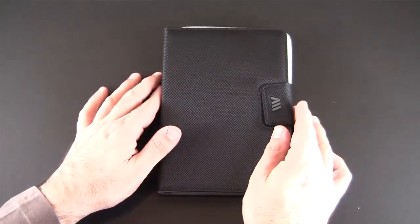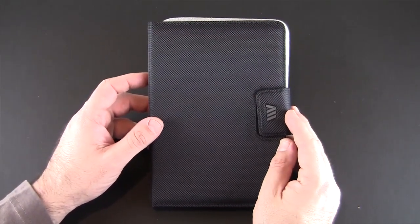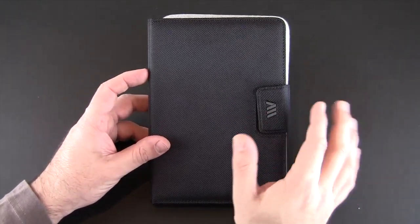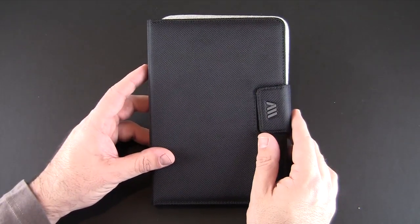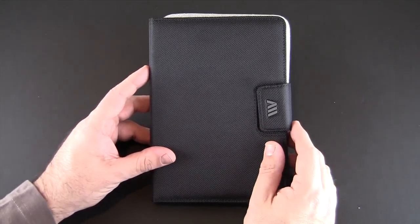Hey guys, it's Larry Greenberg and today we're taking a look at the Delano case. This is a universal case which works with 7-inch tablets, so things like the iPad mini, the Amazon Kindle Fire HD, and the Nexus 7. It sells for $19.95.